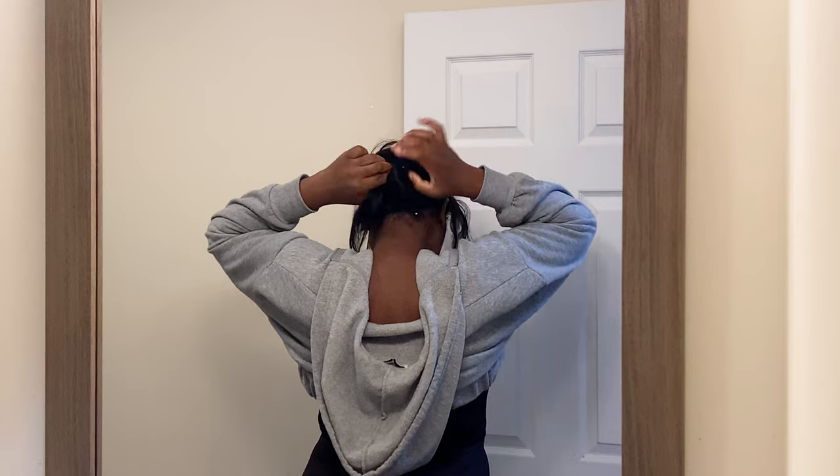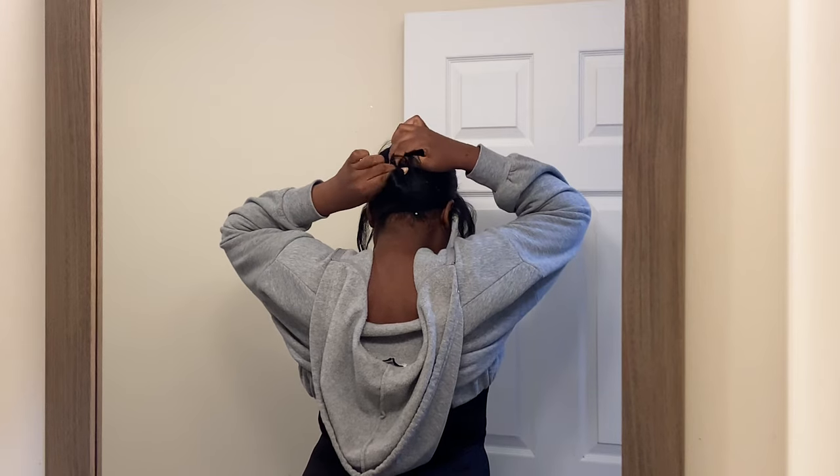This is the amount of hair that I'm taking out. The rest of the hair I'm going to pull back in a ponytail because I do not have braids — my hair is out — so I'm going to put it back in a ponytail to have the wig lay flat.